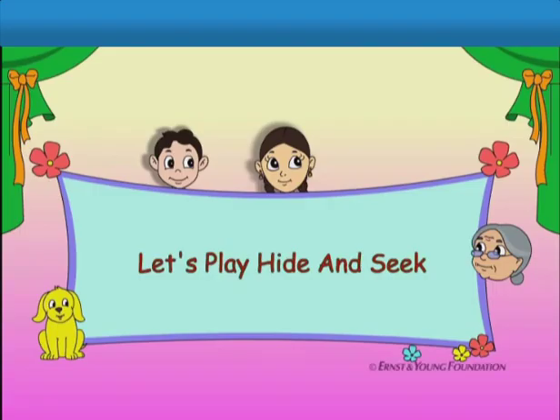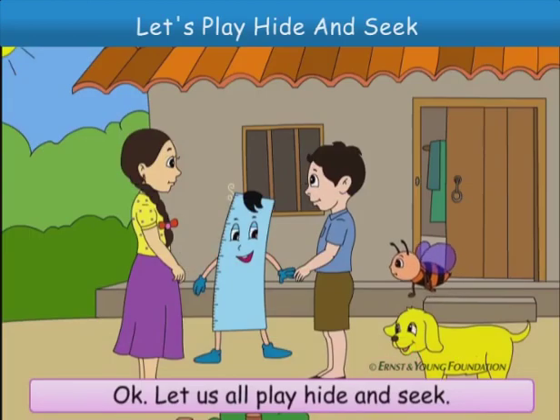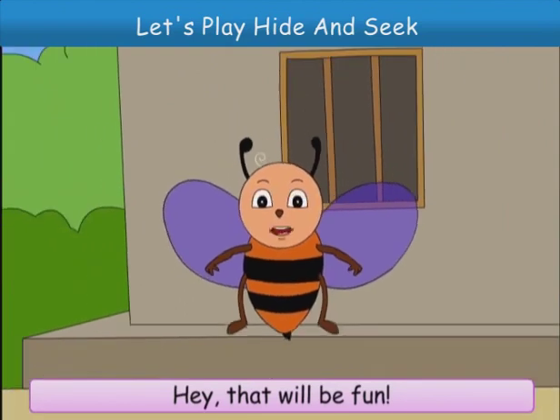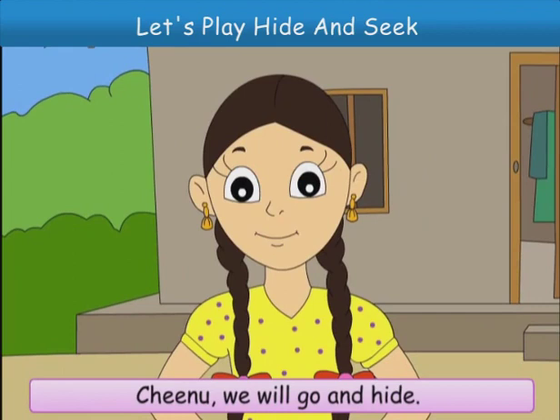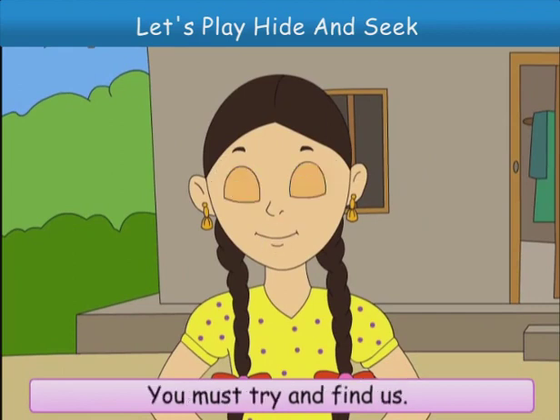Let's play hide-and-seek. Okay, let's all play hide-and-seek. Hey, that will be fun. Chinoo, we will go and hide. You must try and find us. Okay?